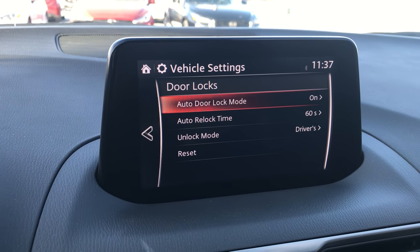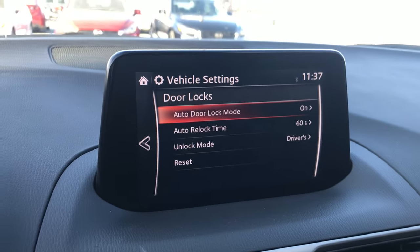First, it's talking about the Auto Door Lock Mode. What the Auto Door Lock Mode is, is when the car will automatically lock to keep you safe while driving. This is not when you leave the car — this is while you're in the car and while the car is moving. So that's what the Auto Door Lock setting is about.